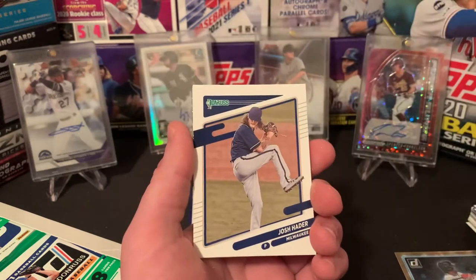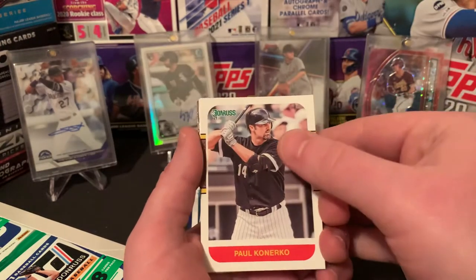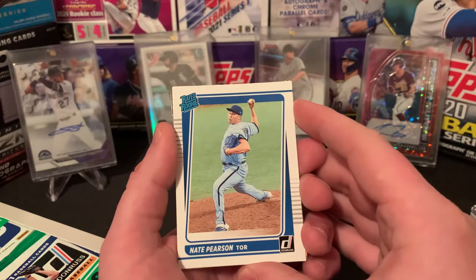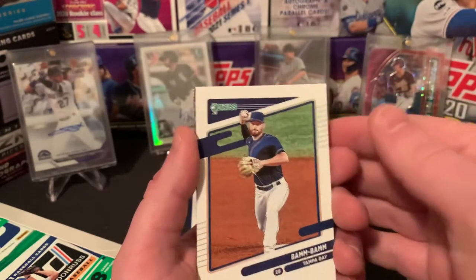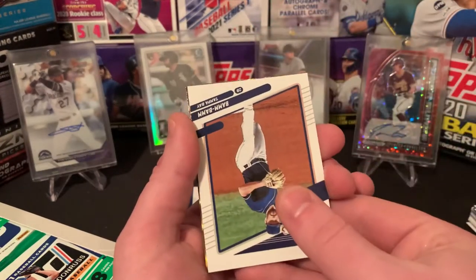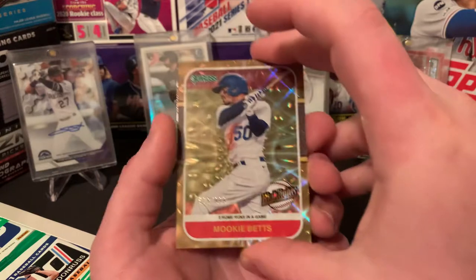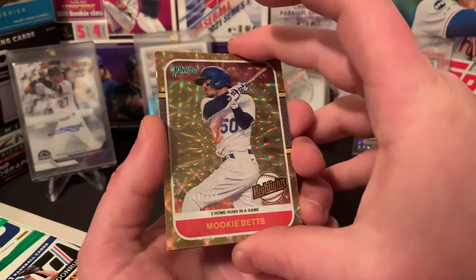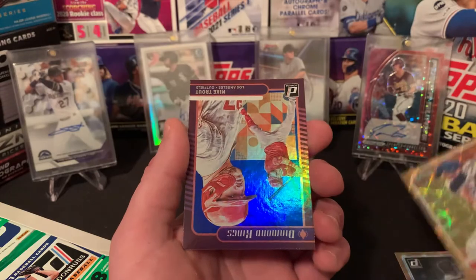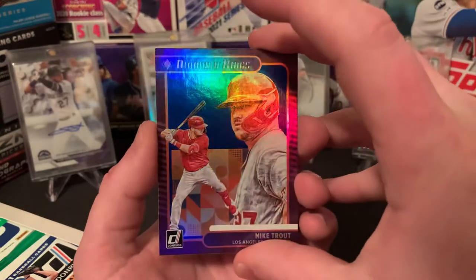There we go — rated rookie Nate Pearson. Bam Bam, Brandon Lau. Got a cool one coming up here — Mookie Betts highlights card out of 999. They did an awesome job on these parallels this year. That thing's sweet. Hell yeah, let's go. Mike Trout Diamond Kings — not numbered, but that thing is sick. Mike Trout Diamond Kings for sure — solid hit there. Can never go wrong with the Trout.